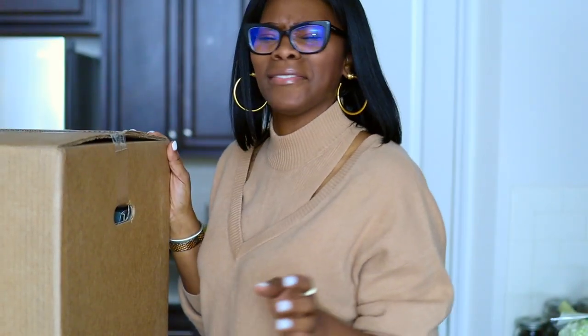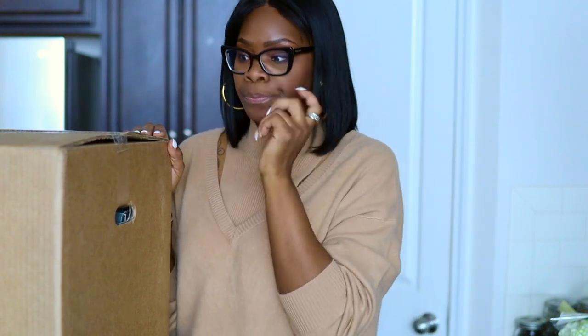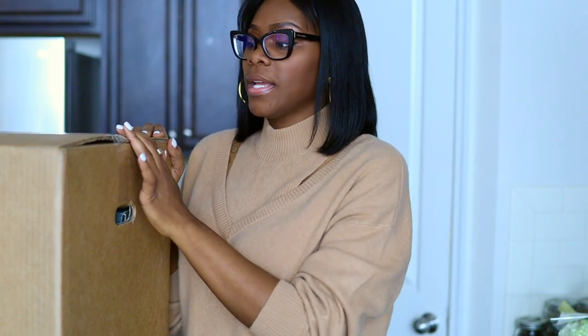I got the All-Clad D5. I think they have a D5 and a 3D, and the D5 actually has five different layers — I don't want to say stainless steel because it's mixed with something else, but it's not aluminum. The other one has aluminum. I got the seven-piece set.